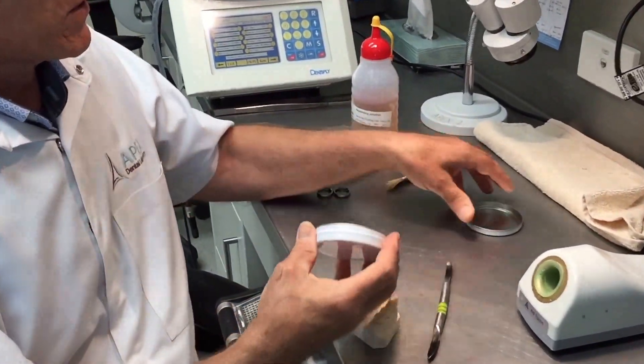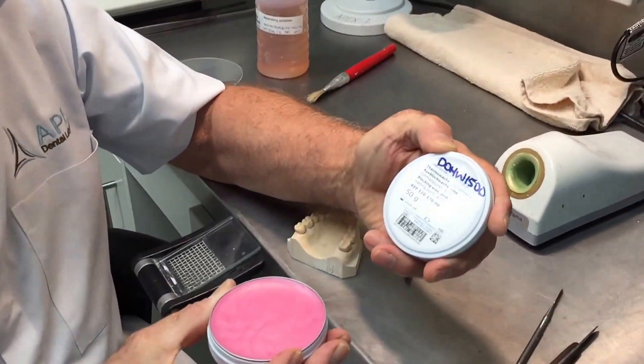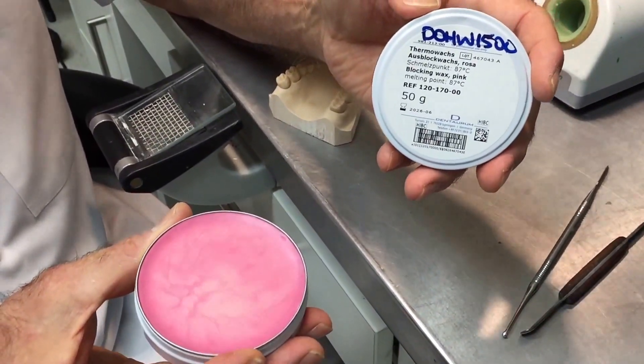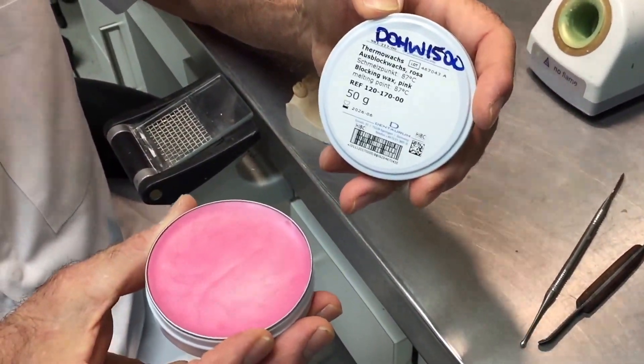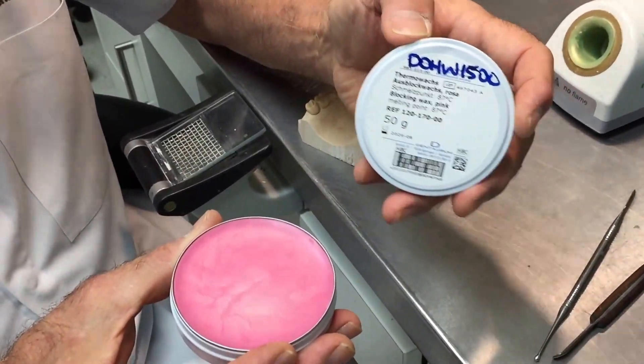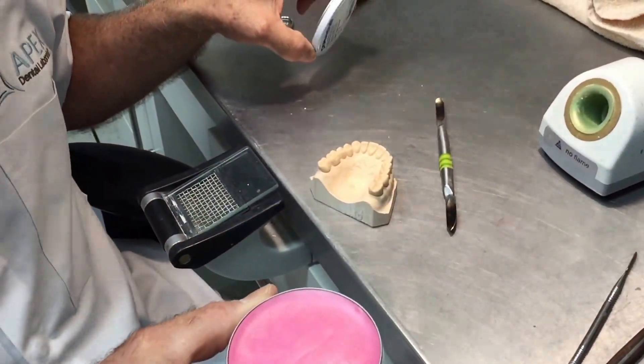The material I'm going to use as a spacer is called Thermo Wax. This wax is available from several companies, but it's a high temperature wax that doesn't distort when we're adapting the heated blank later on. Some products are resin-based, and the problem with those is that once you've placed them on the model you can't remove them effectively without damaging the model, so that model becomes a one-use model just for the bleaching tray.